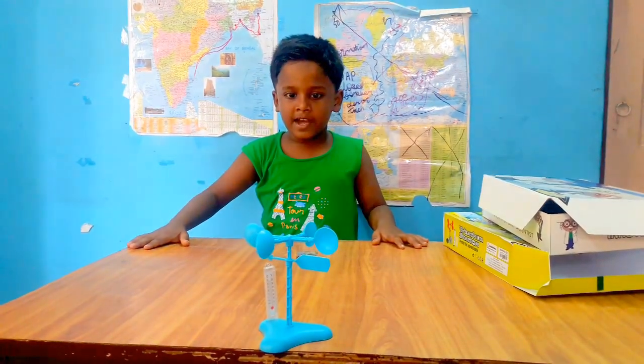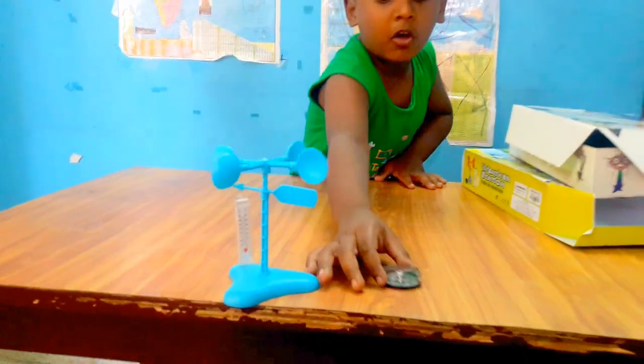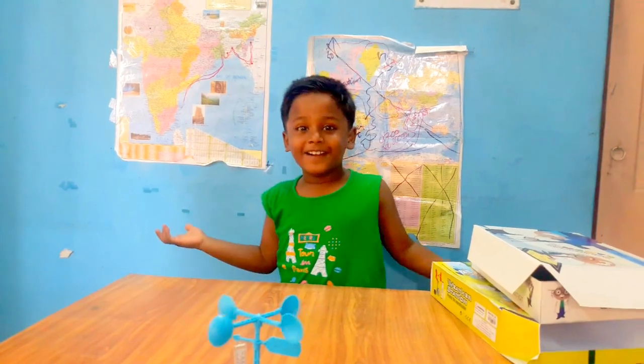It is moving — very slowly. Now you see it is moving. And the compass is also showing us which way the wind is coming from. So we will take this side and run it under the fan.